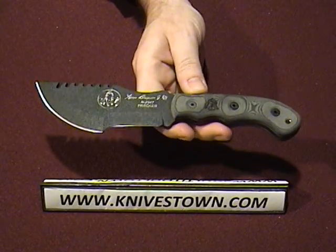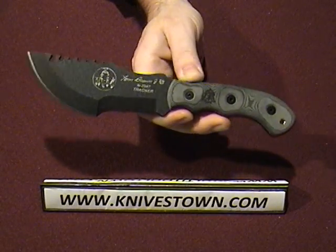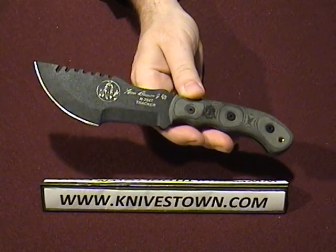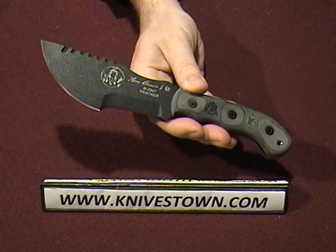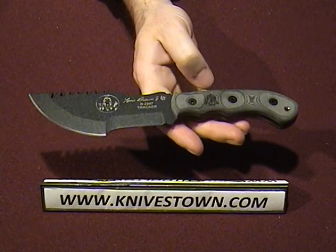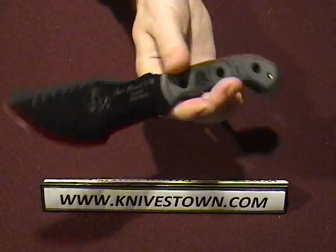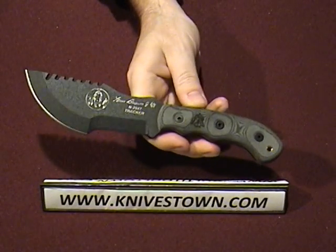Really, the only thing you give up with this knife versus the larger size is the chopping power that comes with the additional weight. That's really the only thing you're sacrificing, but what you gain is portability, concealability, and weight reduction — which is a big benefit — and it'll still do some good chopping. So it's not out of the game, but it won't be able to match its larger brother, that's all.